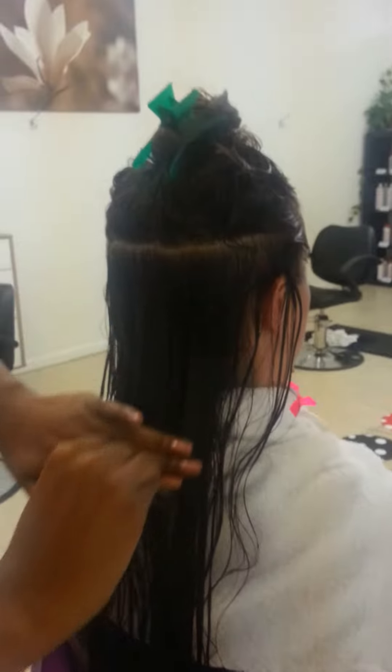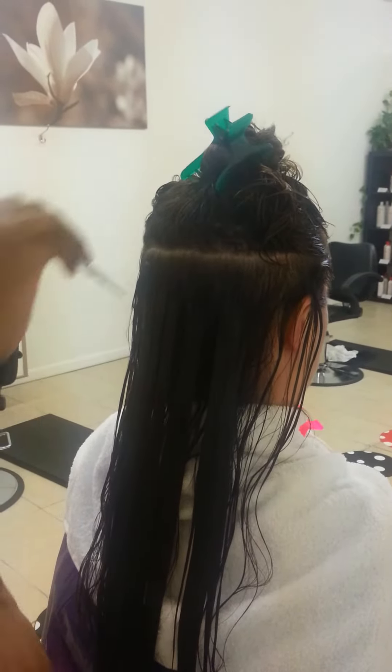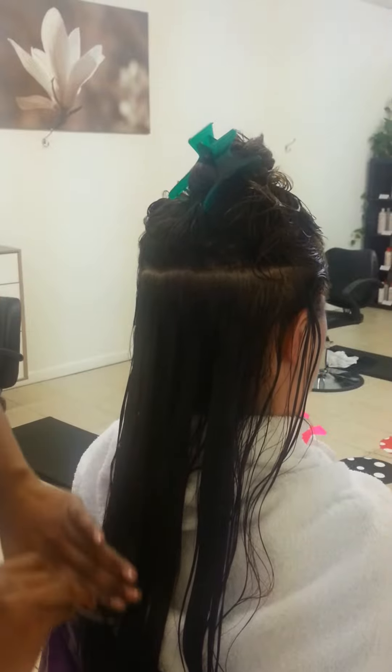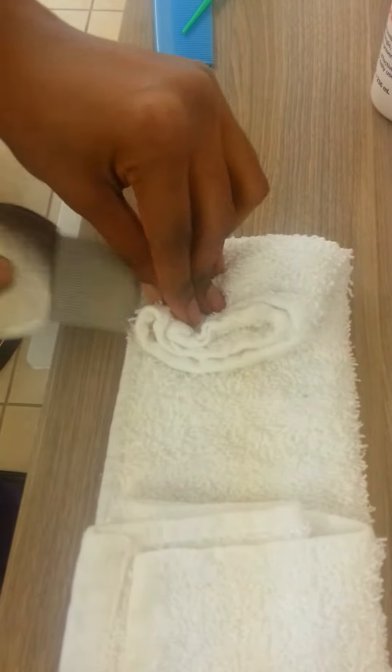As we're combing through the hair, we're grazing the scalp. Then once we've done a couple comb throughs, we turn to our towel. As we wipe, we see the bugs that come out of the hair in the comb.